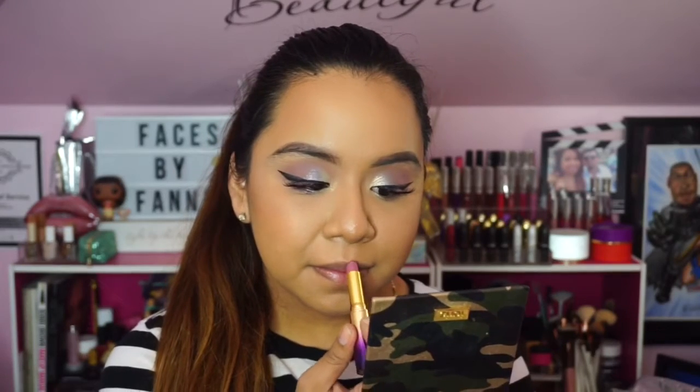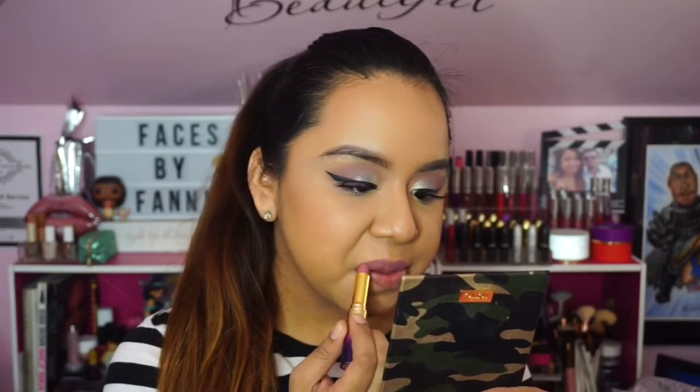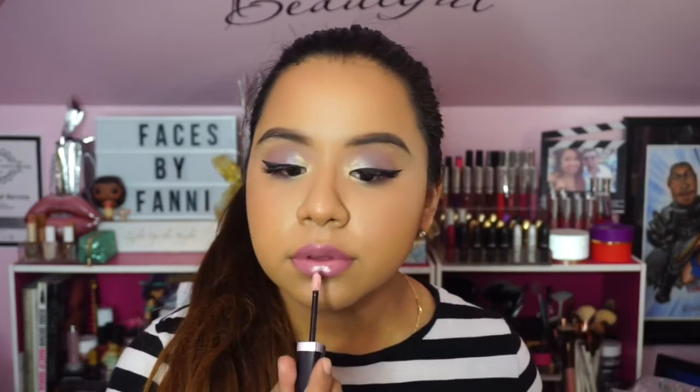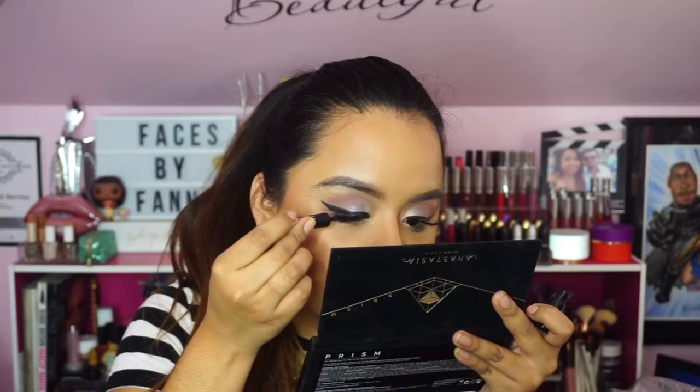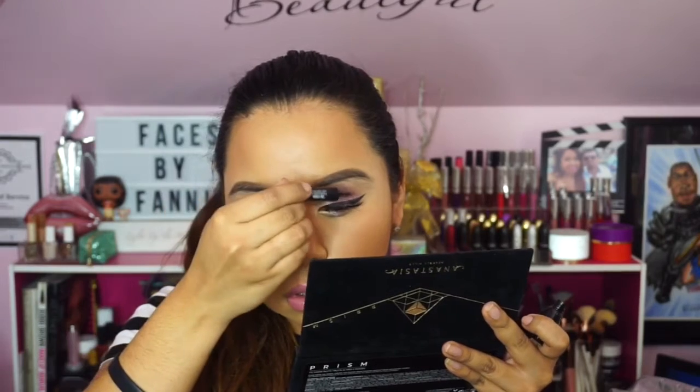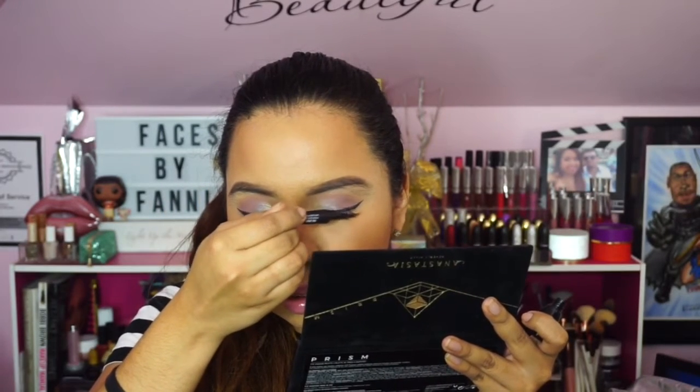For the lip combo I used Cabana Boy from Tarte — a nice lipstick that's more mauve-y in person than on camera, very creamy and wearable on its own. I topped it with a Marc Jacobs gloss in Moon Glow, a nice pale pink that really completed the look. I'm applying some lower lash mascara and trying to get rid of the fallout on my lashes as best I can. And there you have it — look number two, my whimsical take using the ABH Prism palette.